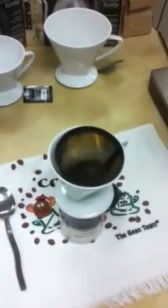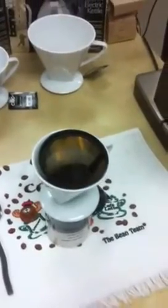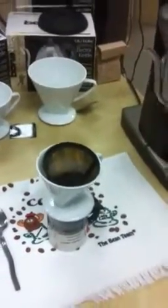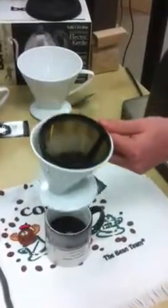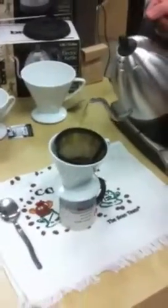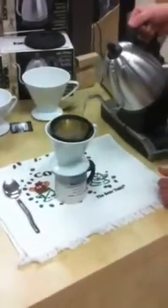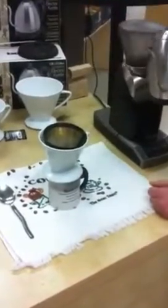So how many minutes should this whole process take? The whole process should take about two minutes. So 10 grams of coffee — how much water are we pouring in? We're pouring about eight ounces of water through.